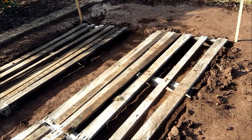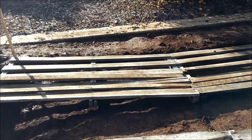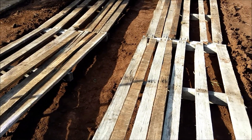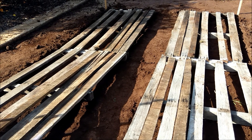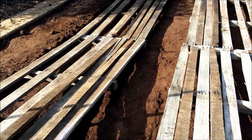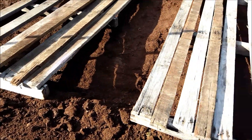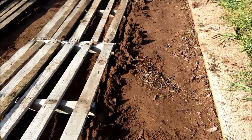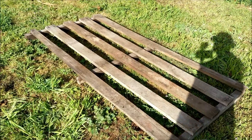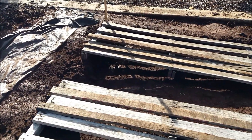I knocked the bottoms of the pallets off yesterday so I can get some more planks to put over the top. That'll help with walking around on it once it's in place, because there's no use having planks on the bottom if there's holes on the top to be trodden on. The plan is to dig a little bit more dirt out from this side and get the pallets to fit in, chop this dodgy pallet in half, and fill that hole in the center with the half pallet. Should be good.